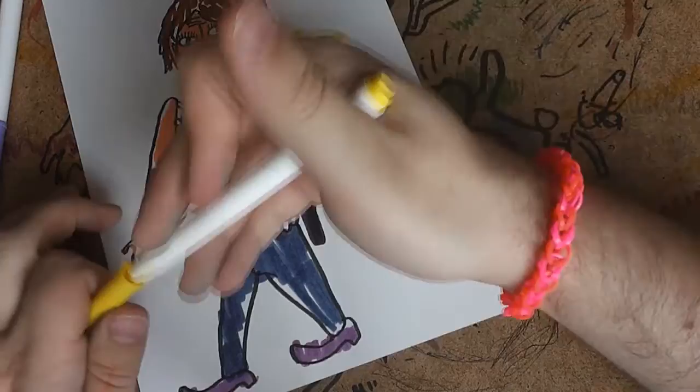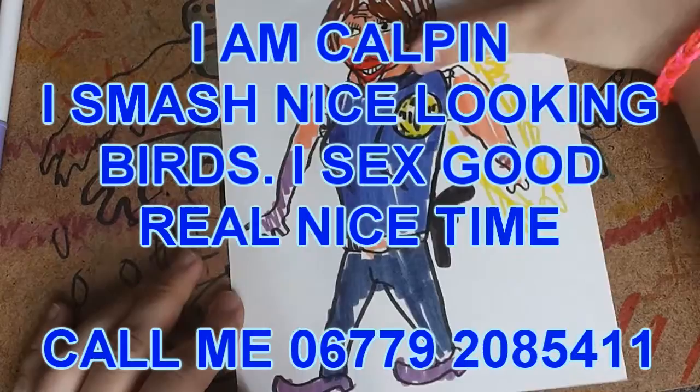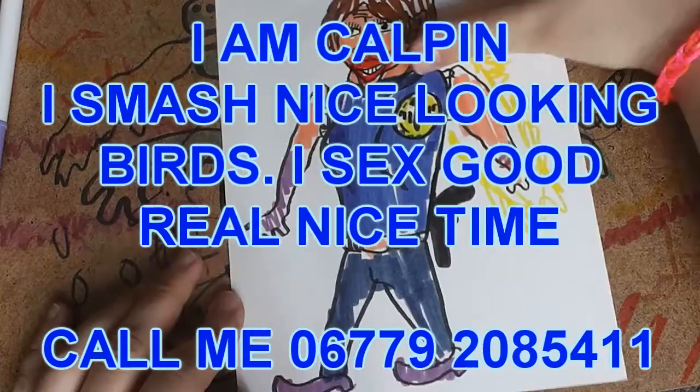And there you have it guys — it's Agent Maria Hill, sometimes director of Shield. Thank you very much for watching this video. I've been Calvin Kingsley, a professional comic book artist. If you want to see me draw other characters, please write in the comments and subscribe to the channel. Thank you.